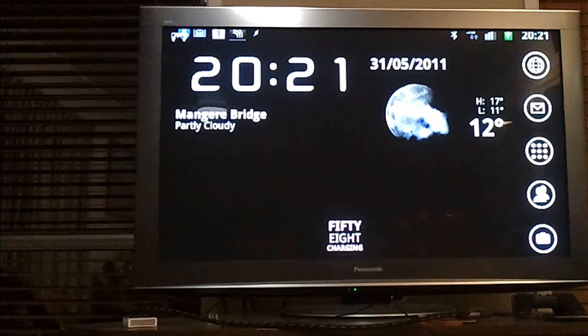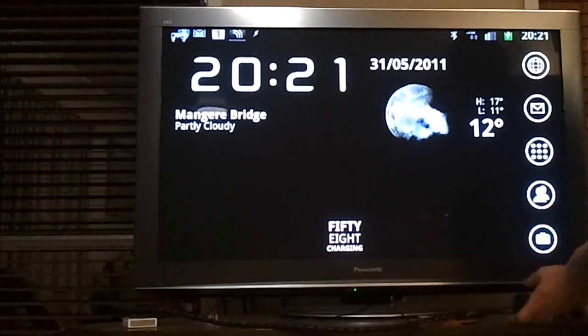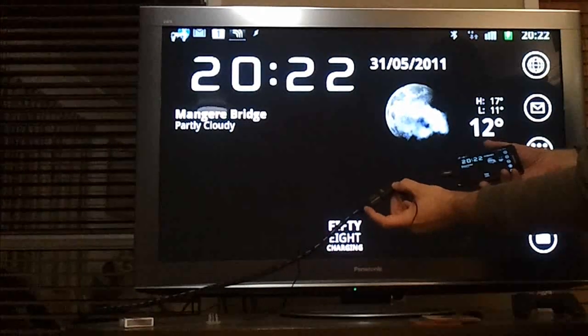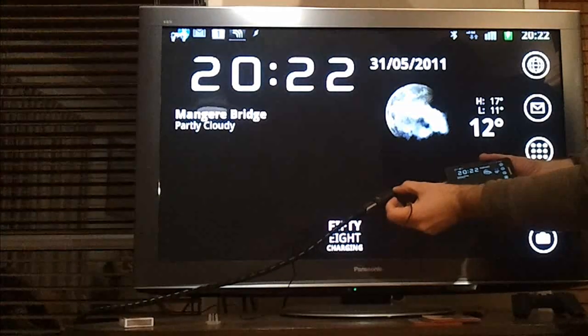They're largely unavailable to retail channels at the moment, but you are starting to see some of them through various places, so if you keep an eye out and you're quick to swipe the credit card you may be able to pick one up sooner than most people. Just to demonstrate that, what we have here is my Samsung Galaxy S2 connected to the MHL cable adapter, an HDMI cable going to the television, and of course the power source.